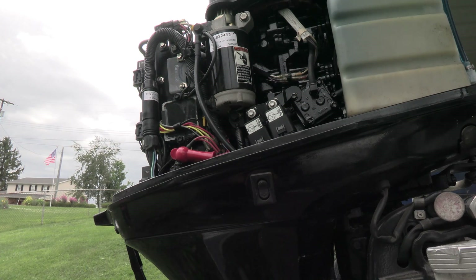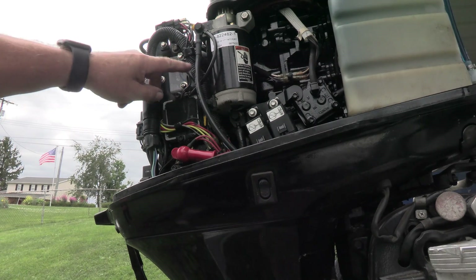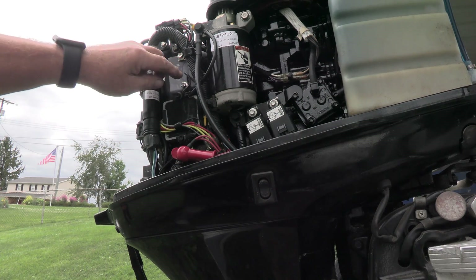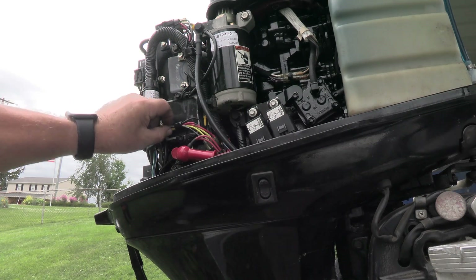This is my 50 horsepower Mercury two-stroke. I was asked to show how the voltage regulator — whatever you want to call this thing — is hooked up. I've got a ground coming in from right here, coming out of this little thing right here, and I believe I've got another ground going up to the starter.